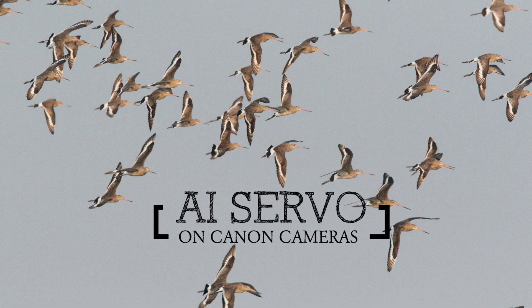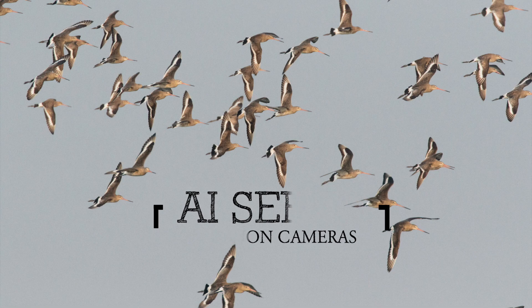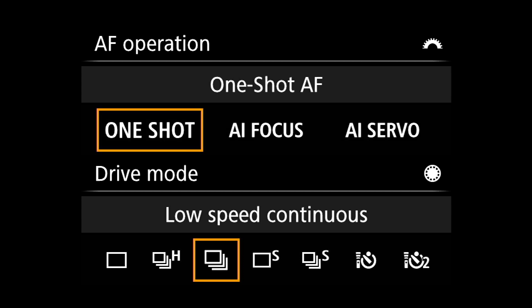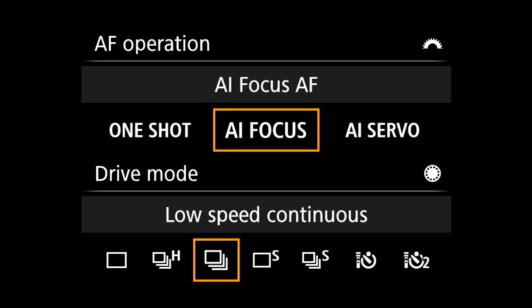In this video, let's talk about the AI servo mode on Canon cameras. AI servo is an autofocus mode on your Canon camera. The other autofocus modes are one shot and AI focus.